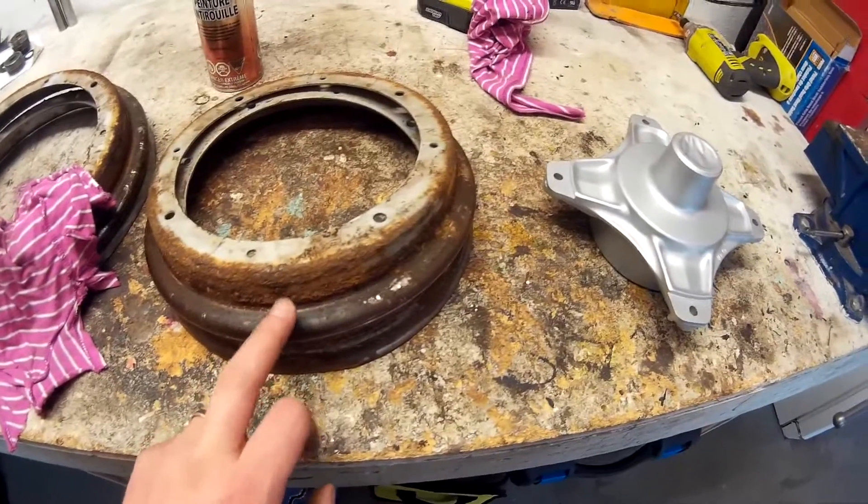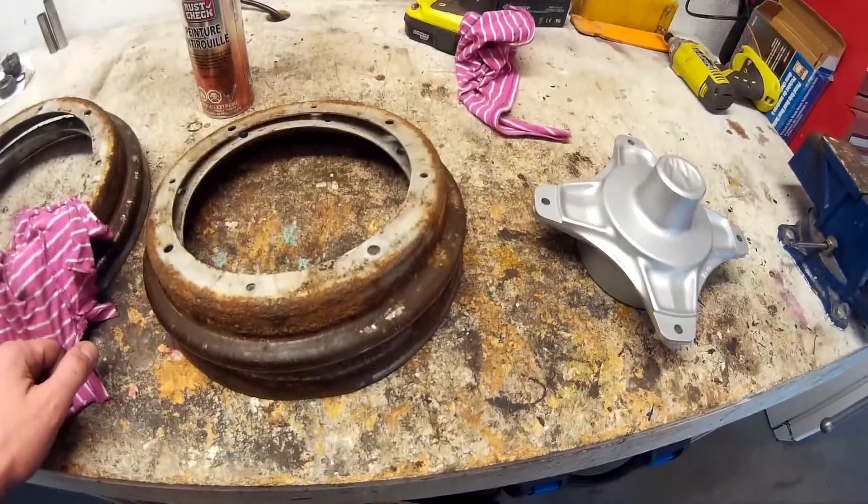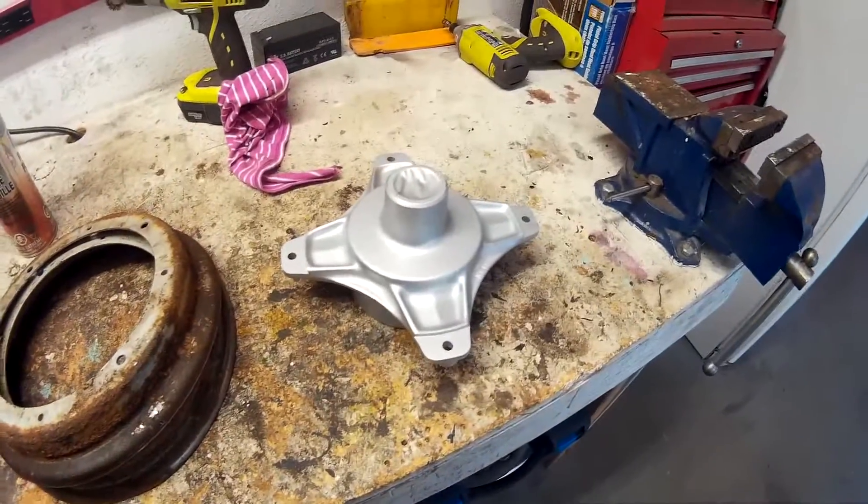So off I go — I'm going to grind this down, and next time you see these rims they'll be painted, looking just as good as these hubs.